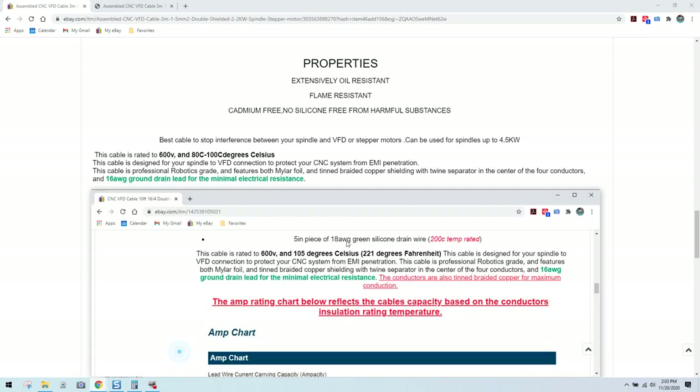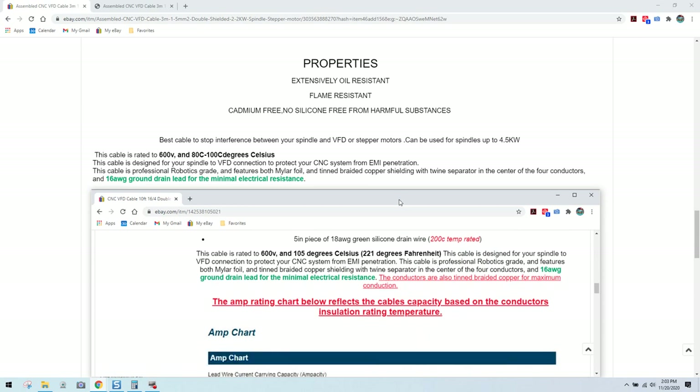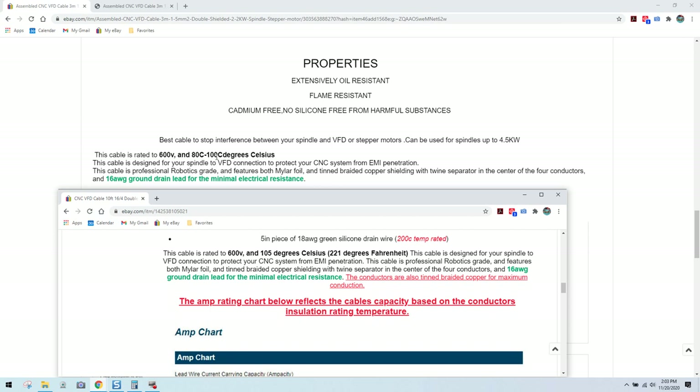When we go to my unassembled VFD spindle cable kit, this is where everything gets the same again: 'This cable is rated 600 volt' — once again he screws up on the temperature. 'This cable is designed for your spindle-to-VFD connection to protect your CNC system from EMI penetration. The cable is professional robotics grade and features Mylar foil and tin braided copper shielding with twine separator.' He uses 16 AWG ground drain for minimal electrical resistance — but we didn't see that on his cable.